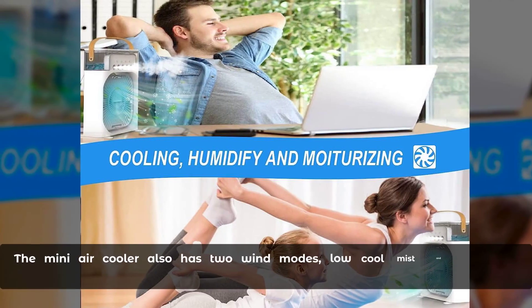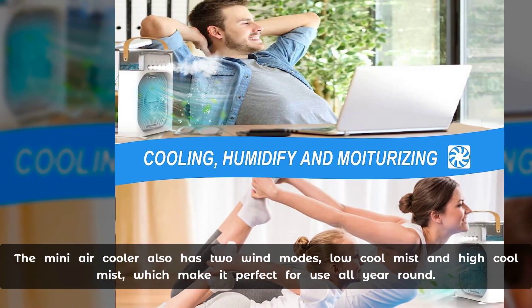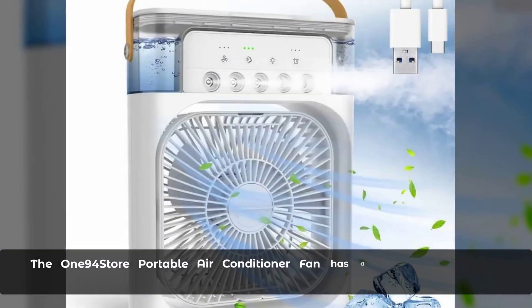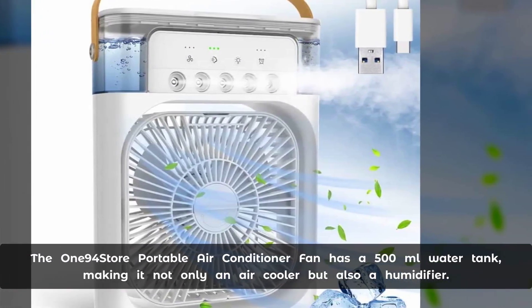The fan has three different speeds — low, medium, and high — to choose from, and you can adjust the wind direction by up to 120 degrees. The mini air cooler also has two wind modes: local mist and ice cool mist, which make it perfect for use all year round.